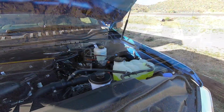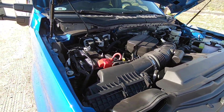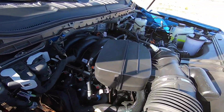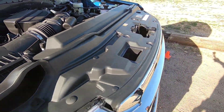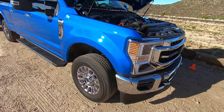It's a pushrod engine, 7.3 liter. We have iron block, aluminum heads, forged crankshaft, forged rods. It's a very strong motor — with 7.3 liters of displacement we have 475 foot-pounds of torque and 430 horsepower.